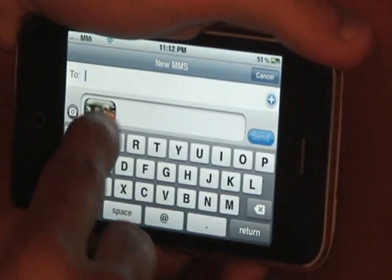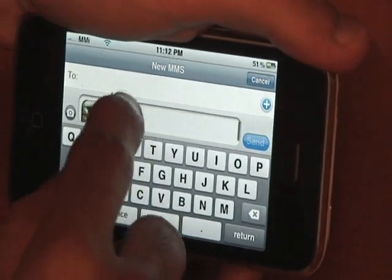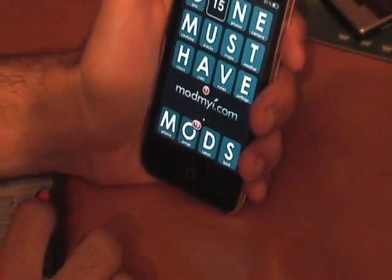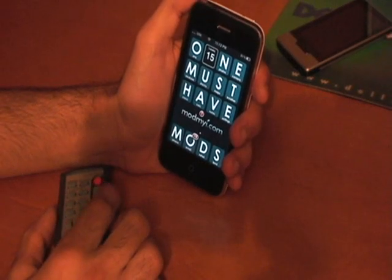So here it is. You just type in the 'To' field, give it the image, press Send, and boom — it sends it. I currently don't have texting right now, so I can't really show it to you fully. But that's basically it.